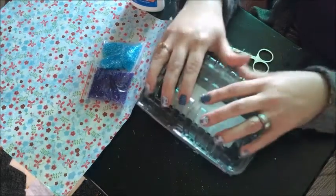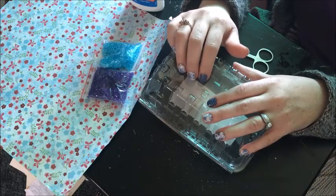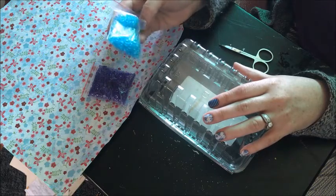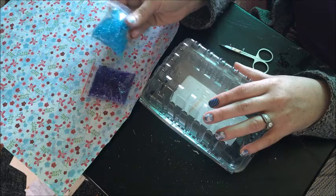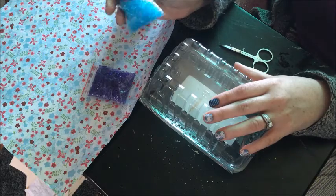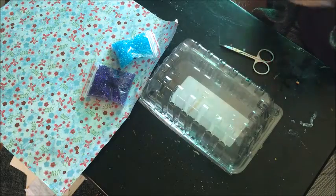I have an empty strawberry container here because I wanted a surface that I can peel the glue off of easily. I have scrapbook paper and these little gems that I got by mistake because I thought they were much bigger. So I've just had these sitting around not knowing what to do with them — and then opportunity presents itself! You could use any kind of old jewelry, thrift store jewelry, anything that's broken with little beads in it.